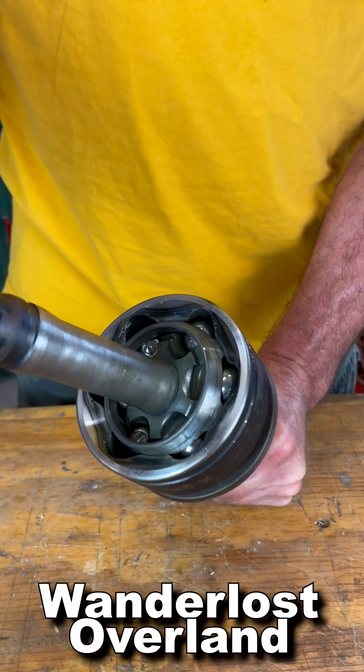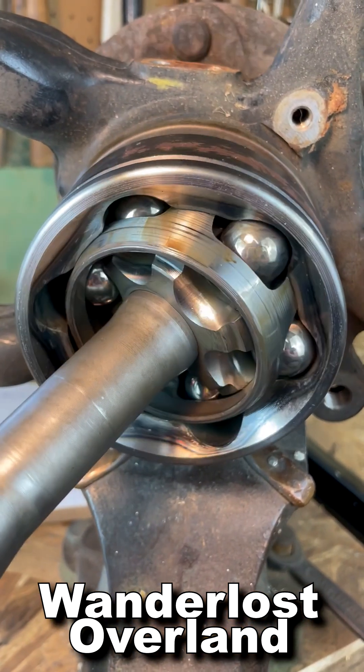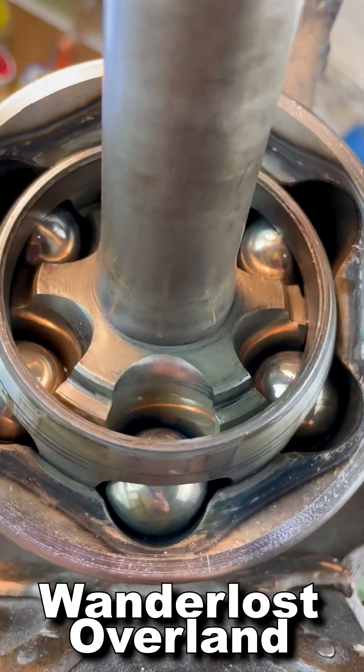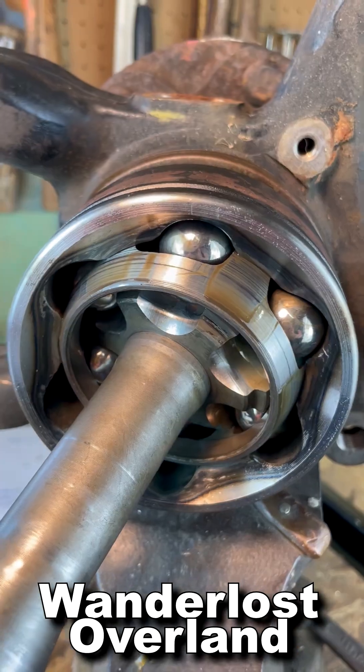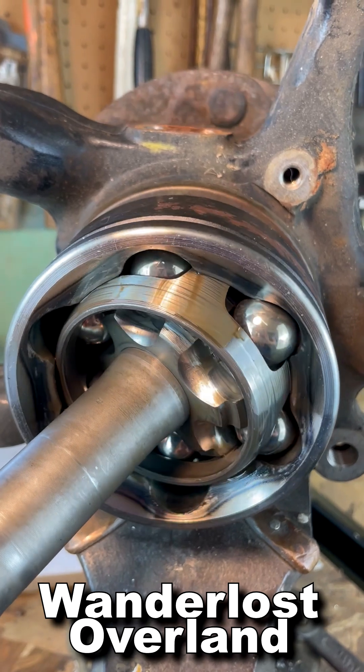And this is the end out at the tire. Where the differential end is very simple, this end is very complex. Inside is a ball with six smaller ball bearings. As the axle turns, those smaller balls ride in and out of those grooves.